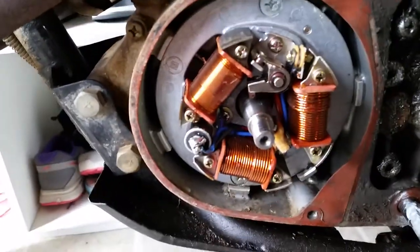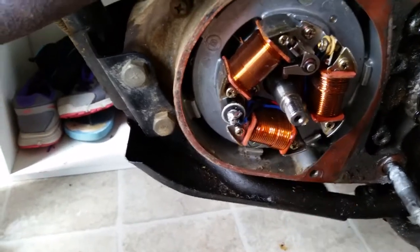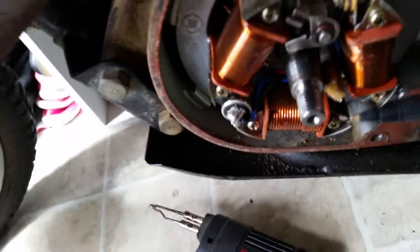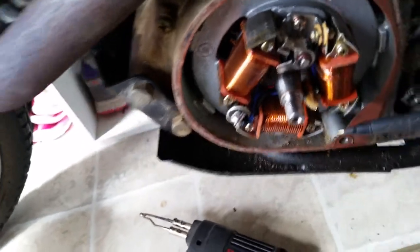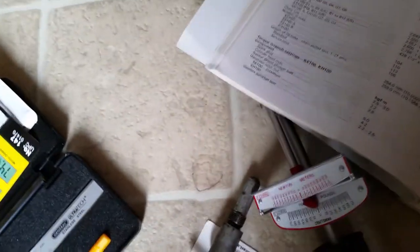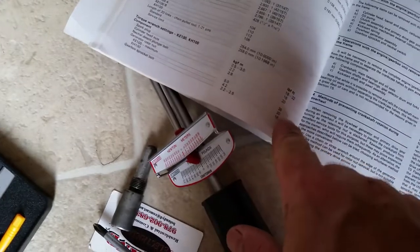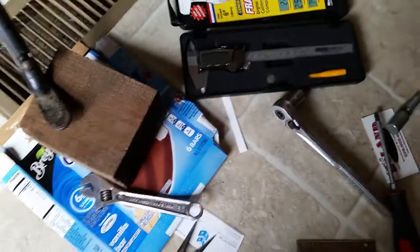Always don't over-tighten your flywheel. This bolt right here is connected directly to your crankshaft — it's not very big, so you can easily snap it off. The book requires it to be torqued down. Use a torque wrench. For a generator rotor nut, maximum is 36 foot-pounds. Since I'm working on an old-style bike, I'll torque that down to 36 foot-pounds.